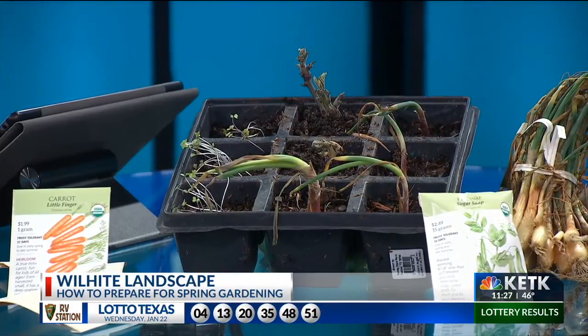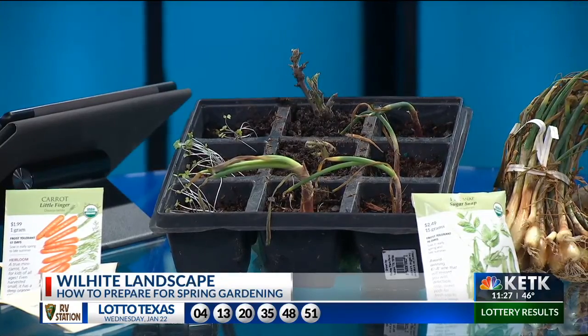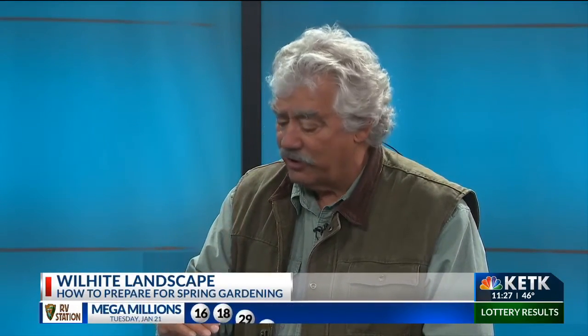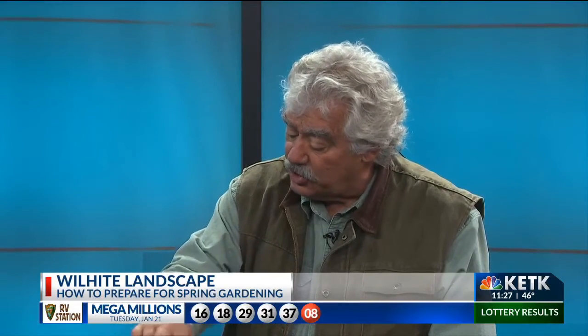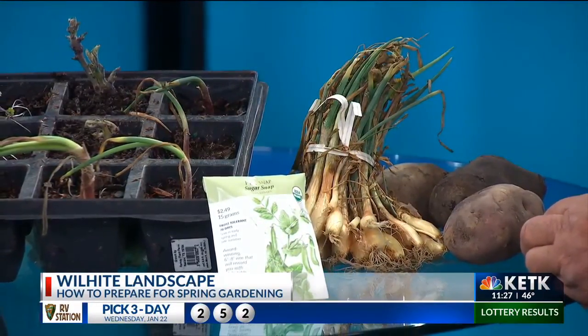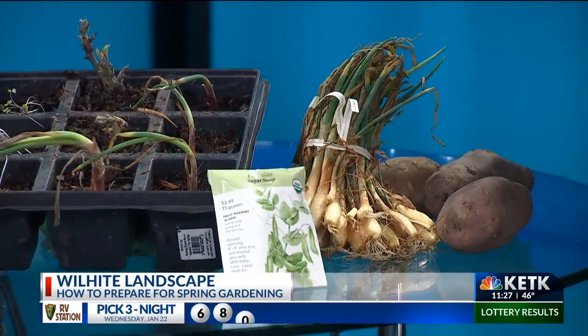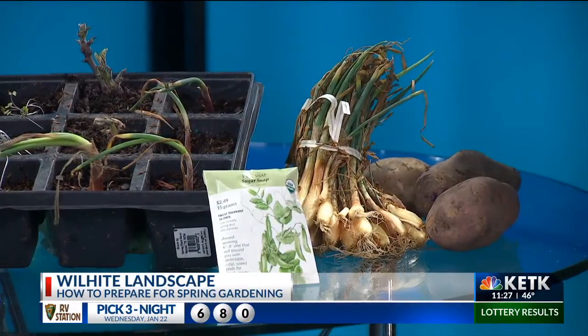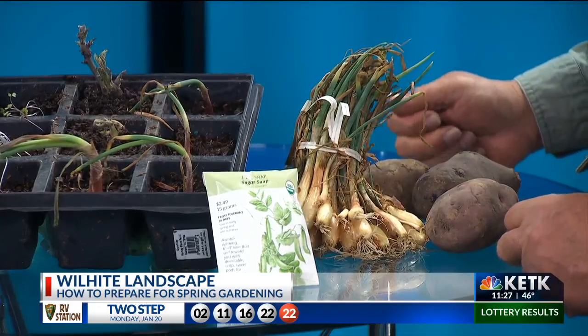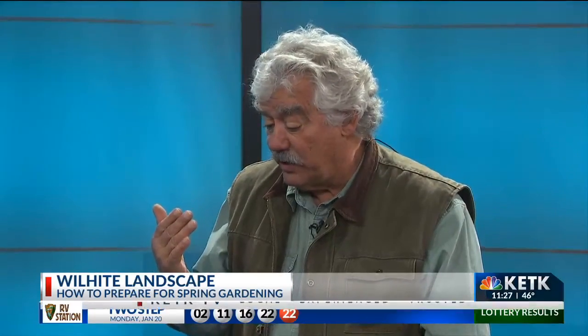Now onions are a little different story — they're much more viable. They don't have so much trouble when it gets cold. I don't plant potatoes and onions in these little trays; I go straight to the ground with them. But I wanted to show you what an onion would look like planted. You don't plant them very deep — it's really just about that deep, very shallow. They will grow, and as long as you kind of expose the bulb, they will continue to bulb up and make a nice big onion. Otherwise they're just a long skinny onion.